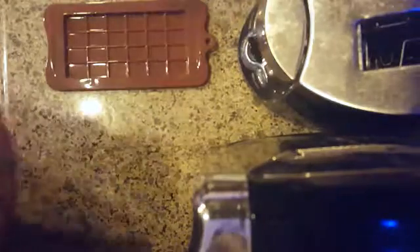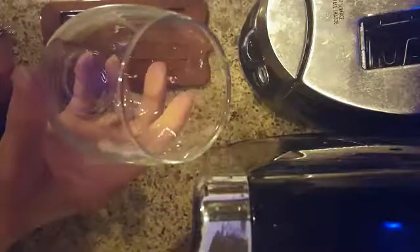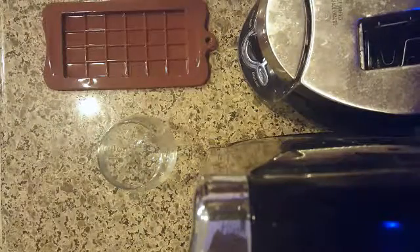The first thing you're going to need is a candy bar tray — this is just something I got off Amazon, the link is below. It really just has the candy bar sort of shape. And I'm just mixing this up in a wine glass — you can really just mix this up in anything you'd like.